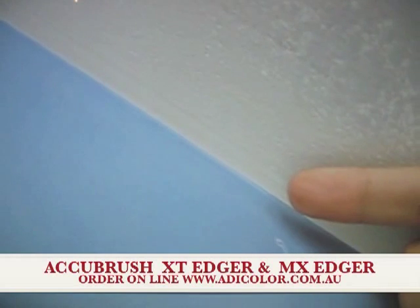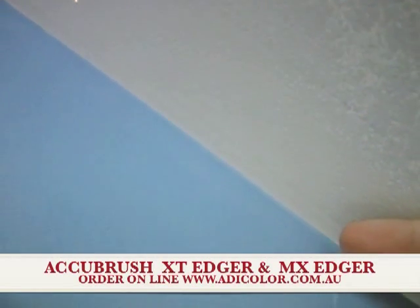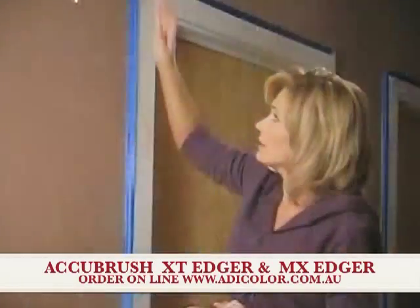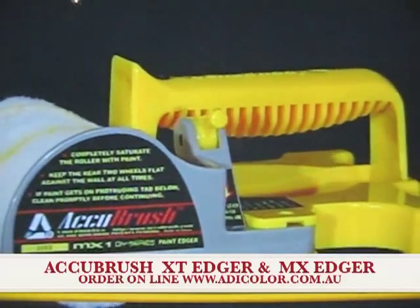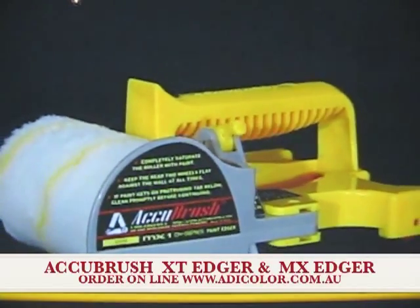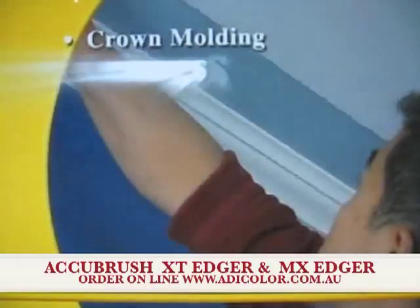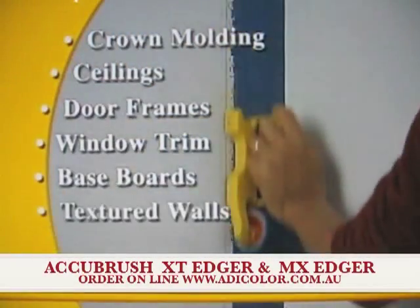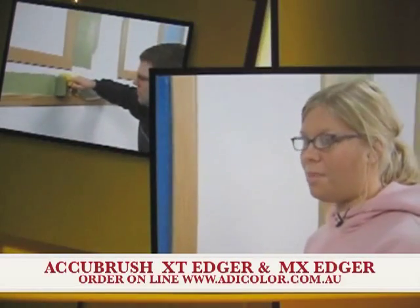Now look how close that is. You can't get anywhere this close with your hand by using tape or any other method. Cutting in is so frustrating. Taping takes forever. There's got to be a better way. Introducing AccuBrush, the most remarkable paint edging system available today. AccuBrush works great around crown molding, ceilings, door frames, window trim, baseboards, textured walls, and accent walls. This is great — I can't wait to use it in my fixer-upper house I just bought.